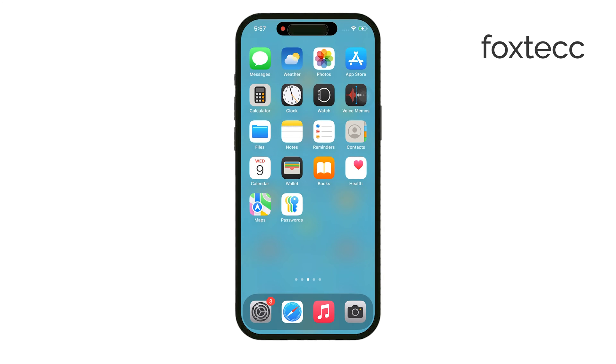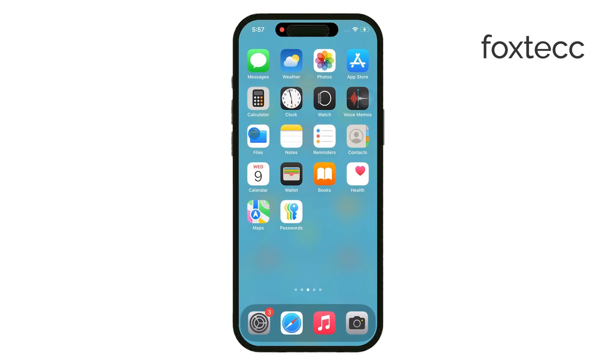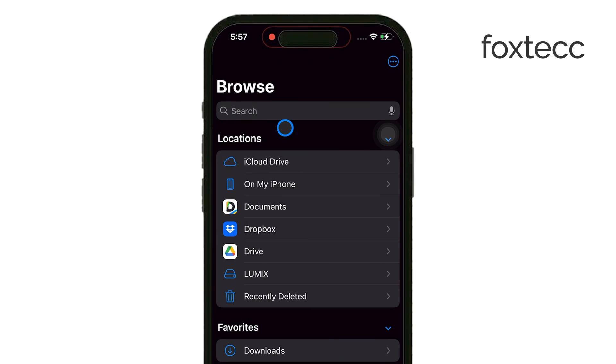Once that's set up, open the Files app on your iPhone. In the Locations section of the Files app, look for your SD card. If you know the name of your card, it'll make finding it quicker, but it should show up easily in that section.